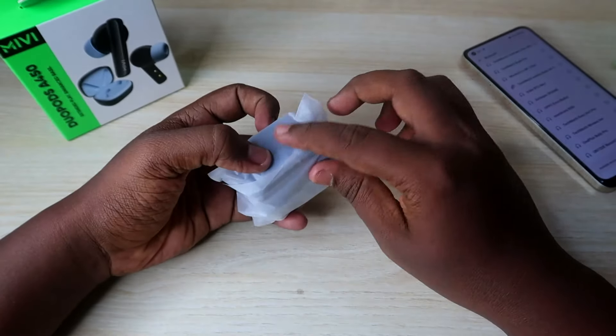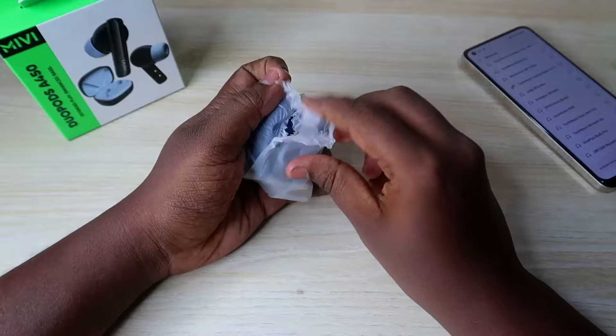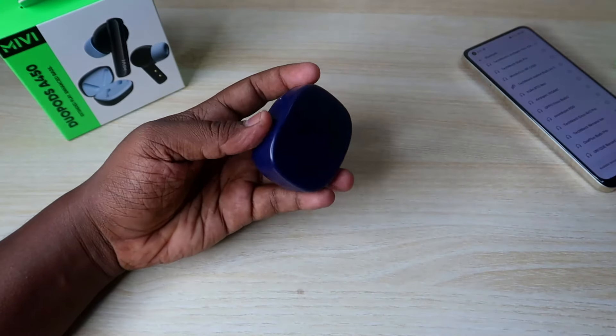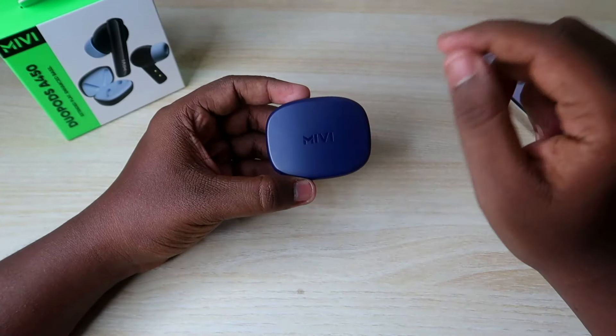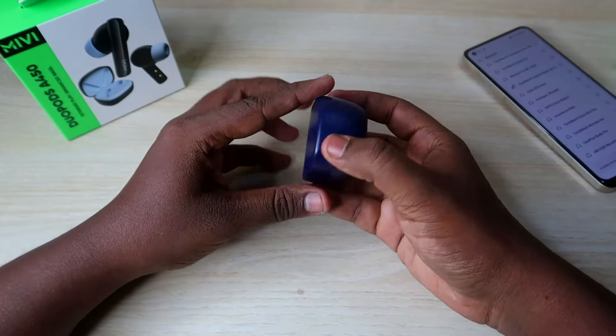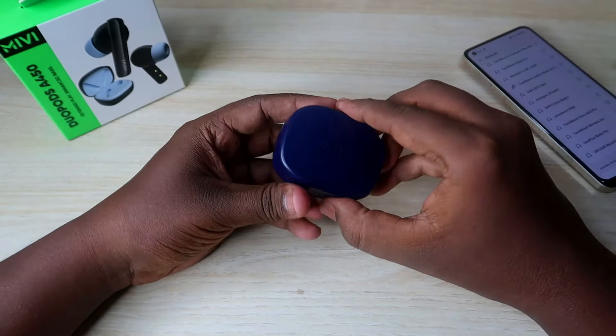I want to show you the contents. Let's open the charging case. This is a nice color.